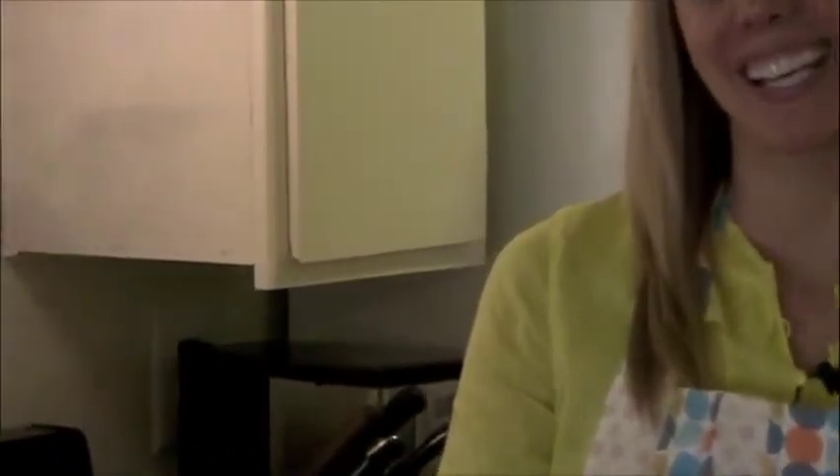Join me every week at 9 a.m. on Thursdays on Cooking with the Blind Cameraman. Don't forget to join us.